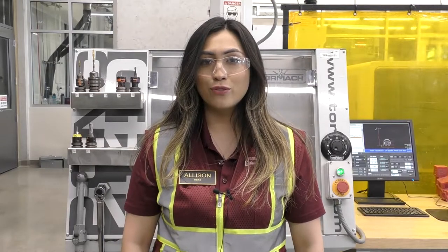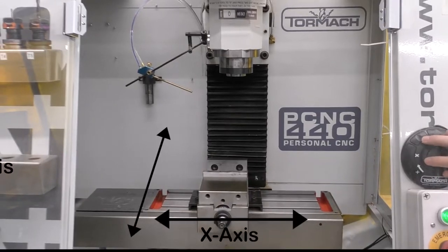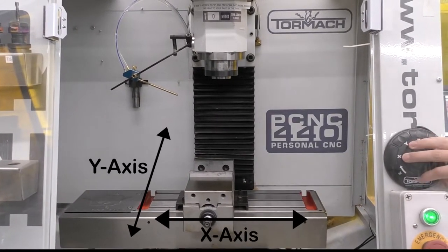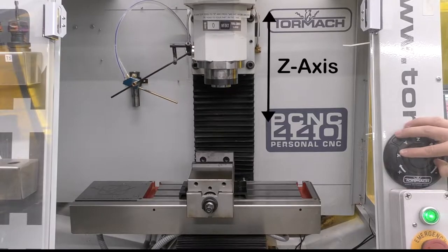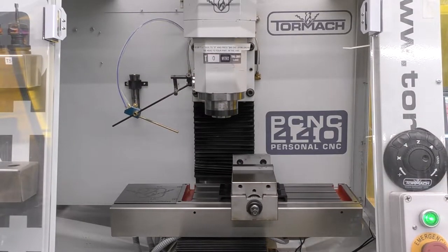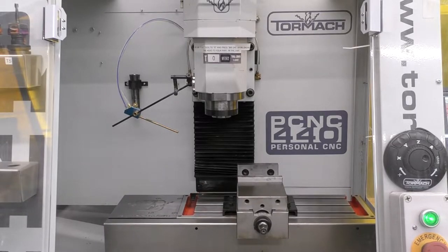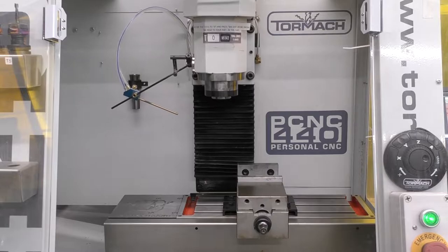The Tormach PCNC 440 is a 3-axis machine, meaning it can move along the X, Y, and Z axes simultaneously. The table that holds the part in place moves along the X and Y axes, and the spindle moves up and down along the Z. The home position of the Tormach is a physical location all the way at the bottom right where the machine can re-sense where the table is.